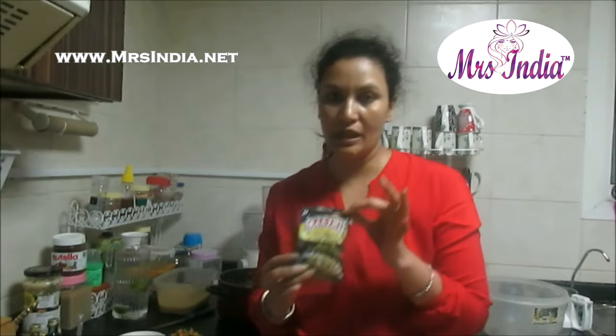Hi guys, I'm Birita Shivaswa from Dubai. Today I'm going to make vegetable biryani with Sakti Biryani masala.